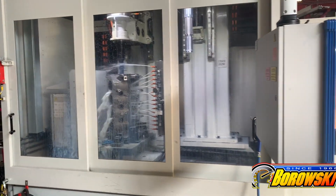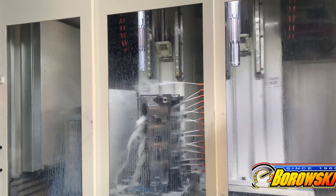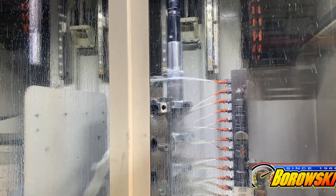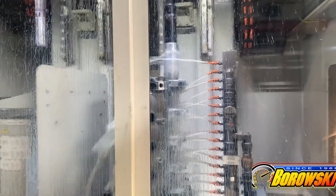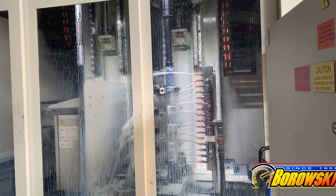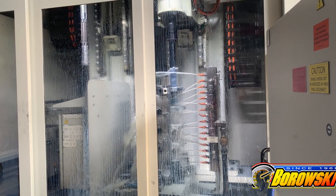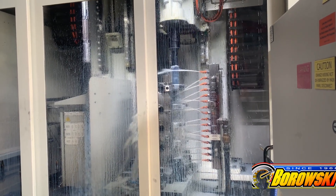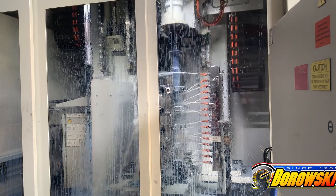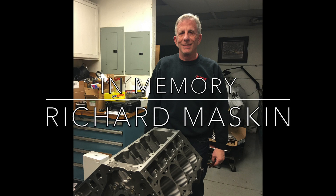Here at Borowski Race Engines, we chose to become LS engine specialists specifically due to Dart Machinery's introduction of the LS Next Gen 1 block. We really liked it from the beginning because it was American made from beginning to end using superior materials — high nickel alloy, cast in US foundries and machined right outside of Detroit, Michigan. From the beginning, we liked the design with the thick decks, priority main oiling, and the heavy splayed main caps for just unrivaled strength. The people at Dart are another big reason that we have remained such loyal fans of theirs. We are really appreciative of Kyle's tour today, and we also have to give a shout out to Dart's late founder, Richard Maskin, for coming up with this incredible design.